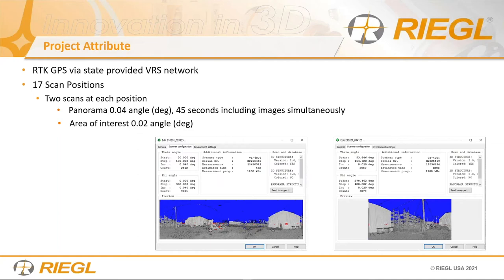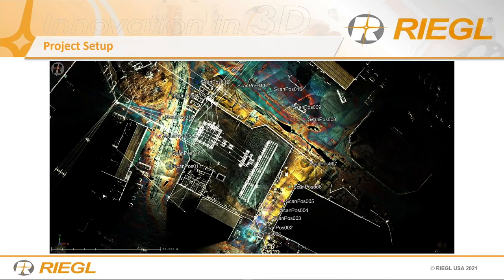Both scans are at 1,200 kilohertz. The panorama takes about 45 seconds; the area of interest scan takes about another 15 seconds — so about a minute total. That one minute saves you at the end when you model, because you have more points on these types of surfaces. In an electrical substation, there are very small cables, wires, and isolators — smaller objects. You want high density and smaller step angle so you can place points on top of these objects to model them later. We did this at every single scan position.